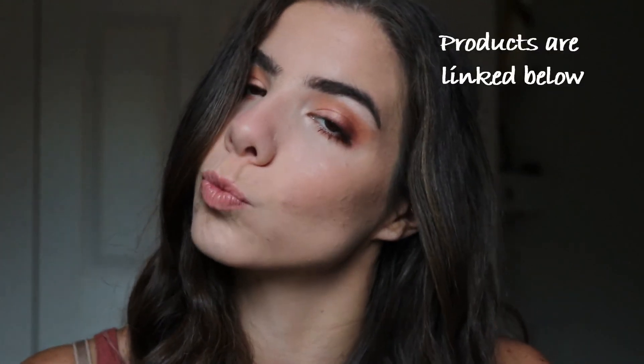And that completes the look. Comment below if you made it this far in the video. Click that like button and subscribe before you leave.